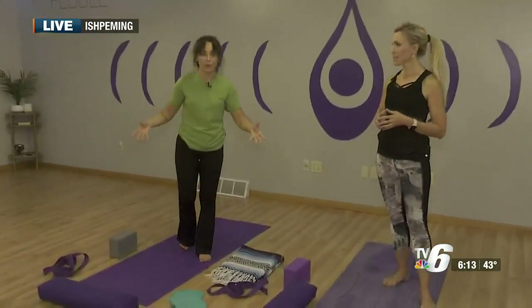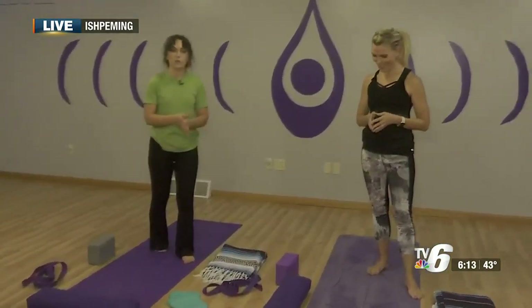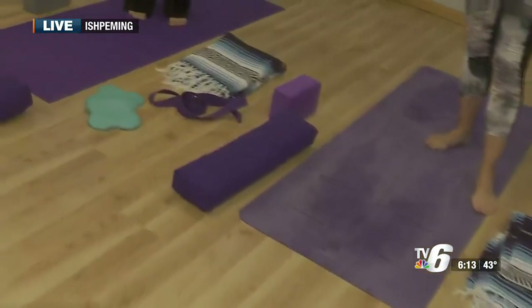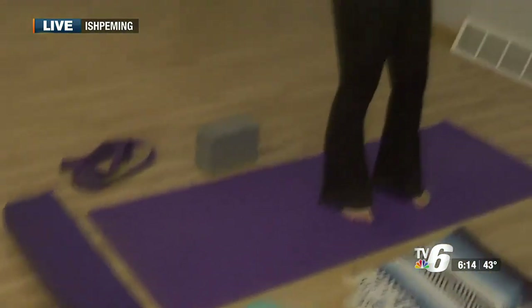I'm here with Kelly Socha to talk about how these props might help you. Picture this: you walk into a yoga studio for the first time and you see all these props — mats, bolsters, pads — and you don't know what to do with them. Kelly's here to explain.